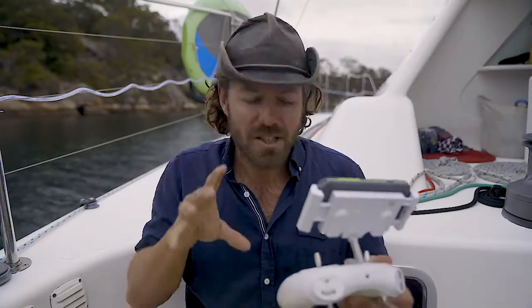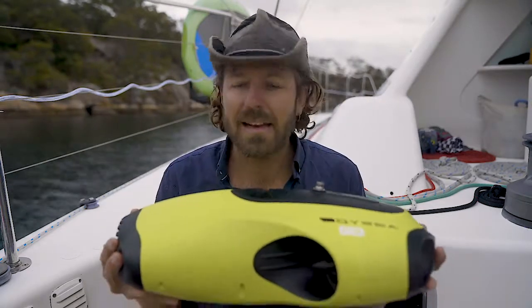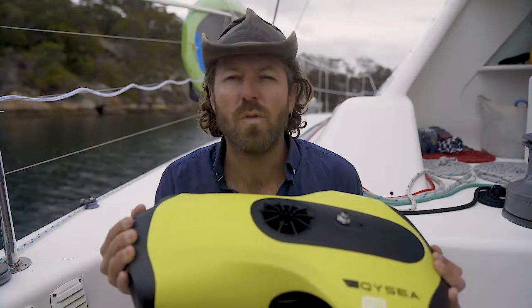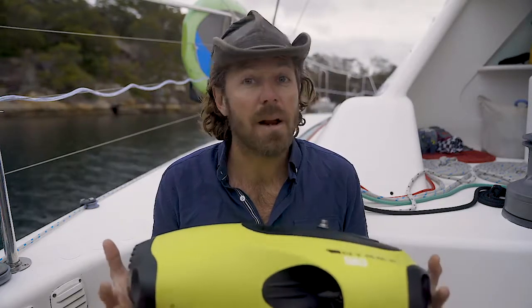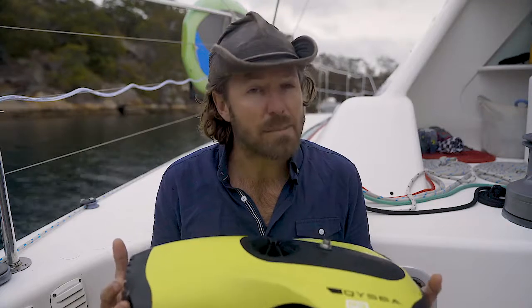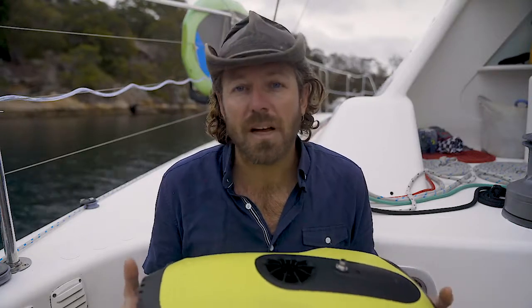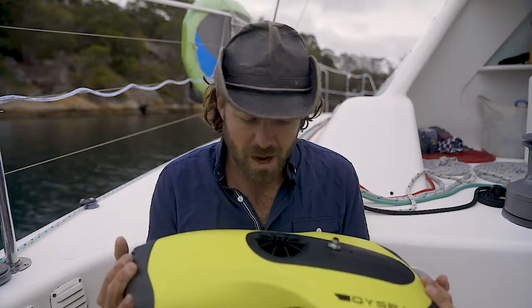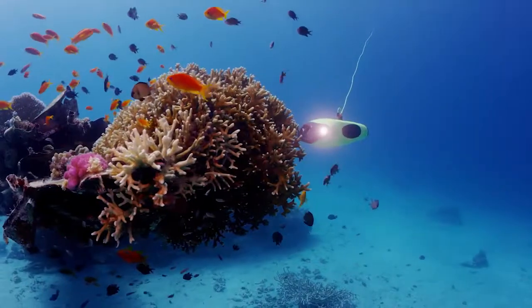There are so many things you could bump into or get caught on under there, but you're really able to maneuver around as if it was you inside the machine. The first-person feeling of diving this ROV is exceptional — it has the power to go against the current, to move where you want it to when you want it to. We've got a 100-meter tether and that was plenty to cover all the places everybody was diving. Diving this plane was so captivating that we stayed there just to keep exploring it with the Fifish P3.